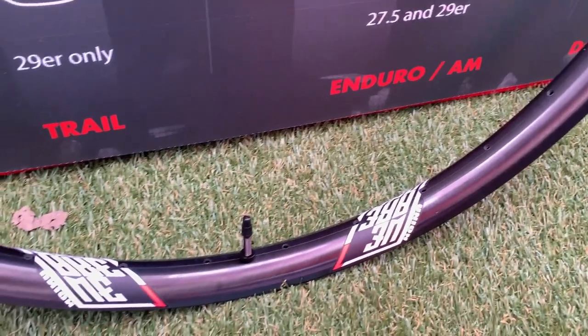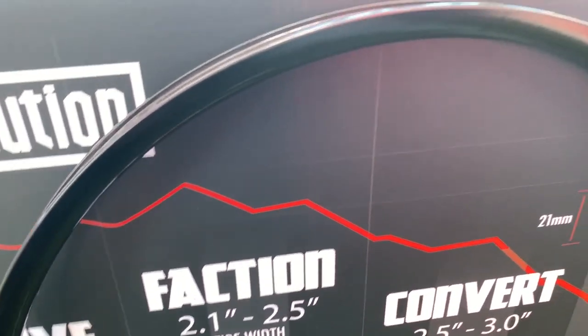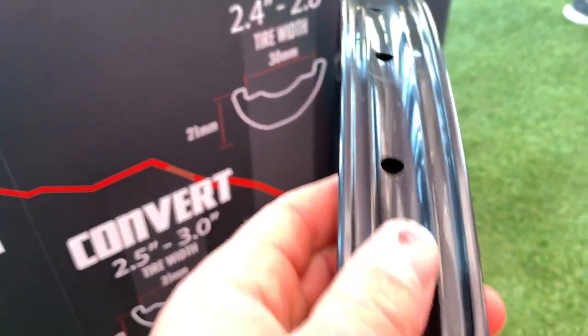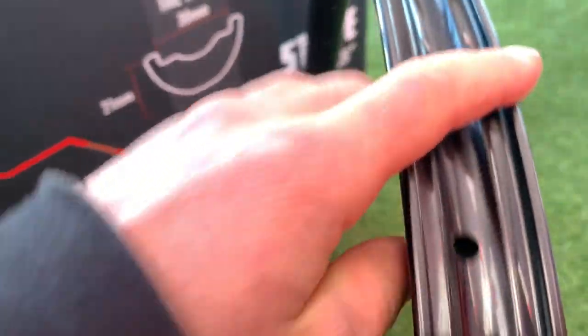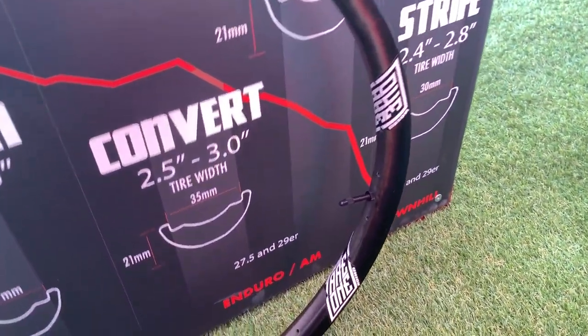We also checked out We Are One Composites' union rim. It's available in a 30mm inner diameter and a 21mm vertical diameter. It takes tires from 2.4 to 2.8 inches in width and is fully hand laid in British Columbia.